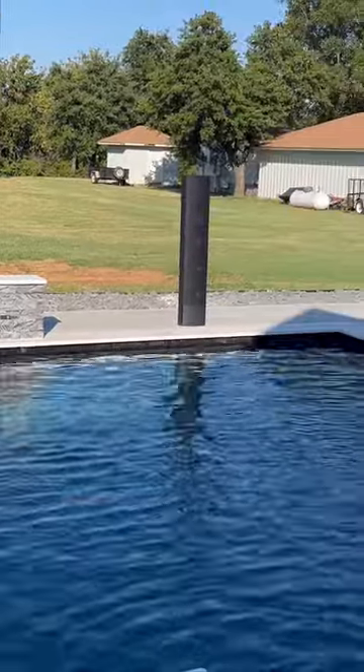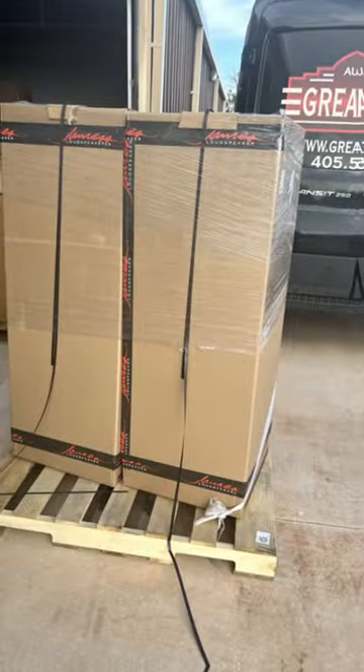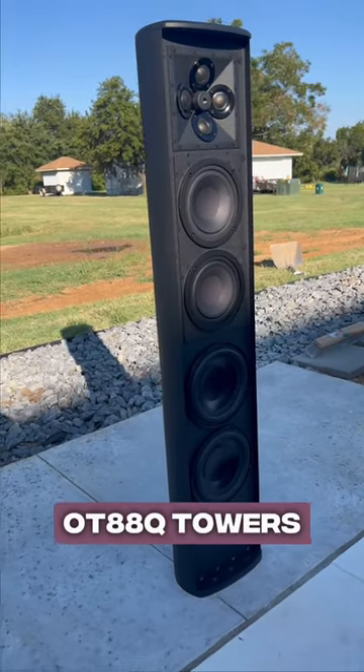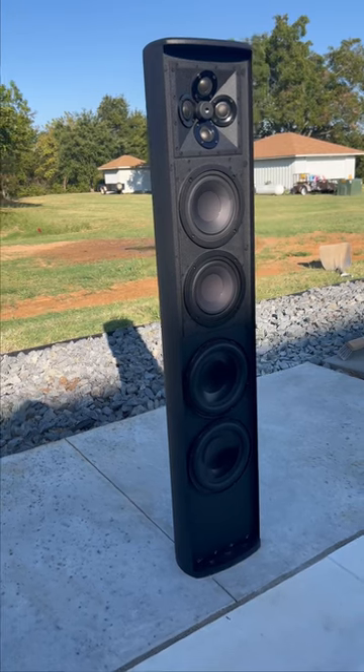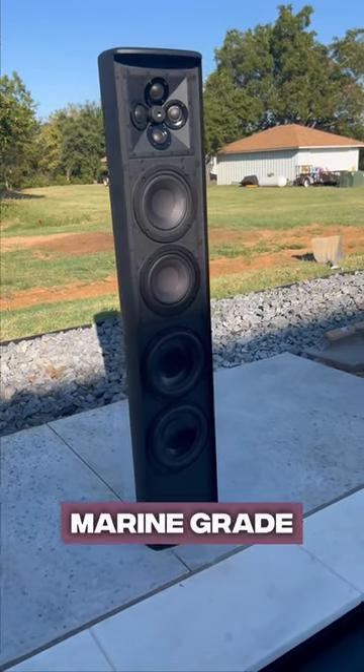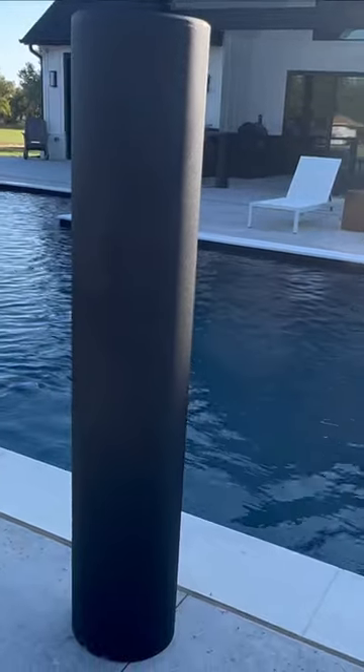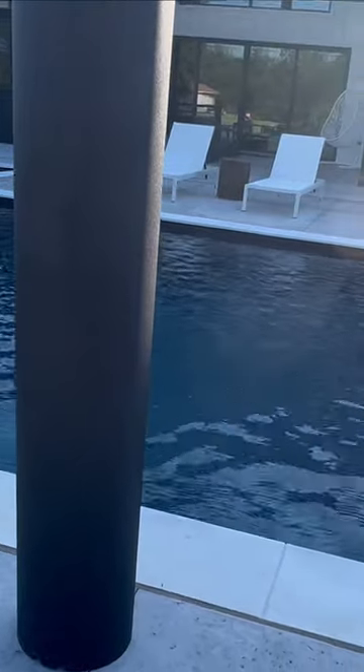If you want to bring your backyard to the next level, this is another great option from James Loudspeaker. These are the OT88Q towers, powder coated any color and made of marine grade aluminum to last for many years. These can be custom configured 70 volt or 8 ohms, or a combination of both.